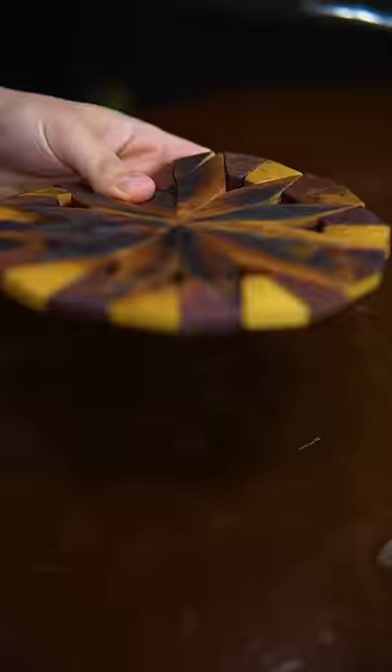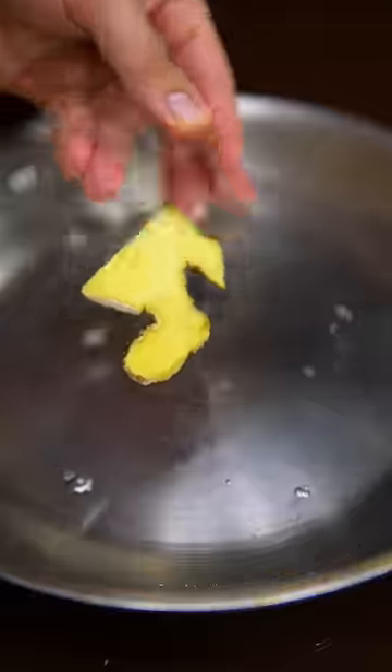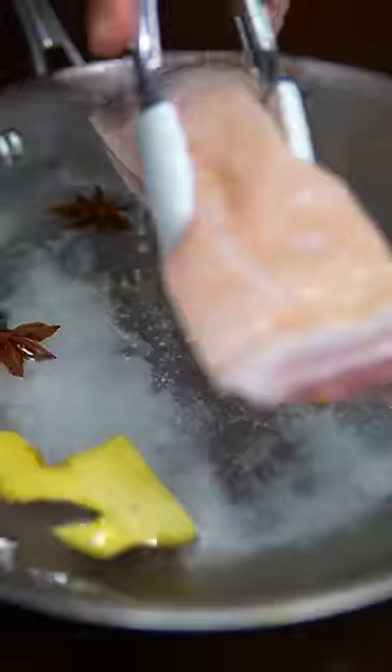Let me show you how to make the crispiest Chinese style pork belly of 2024. In a pan, combine water, ginger, cinnamon, star anise, garlic, salt, and sugar. Go in with skin on pork belly and simmer for two hours.